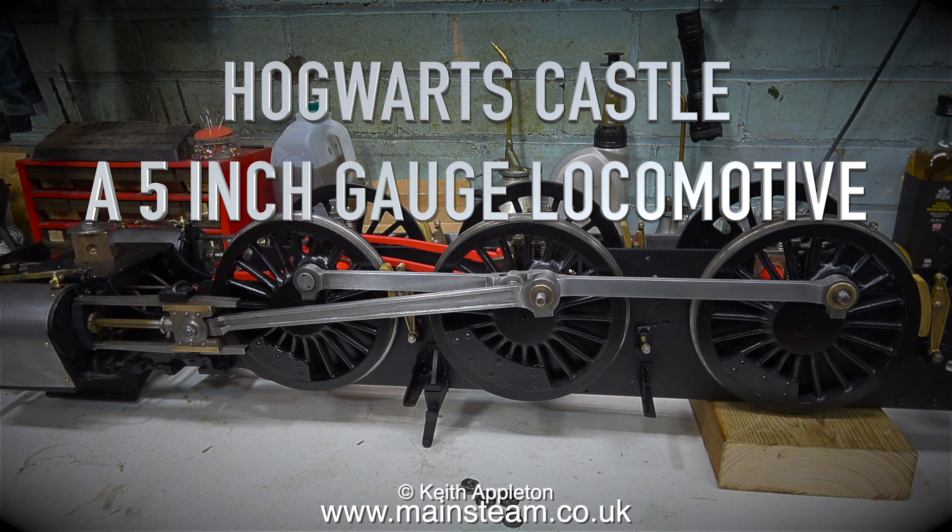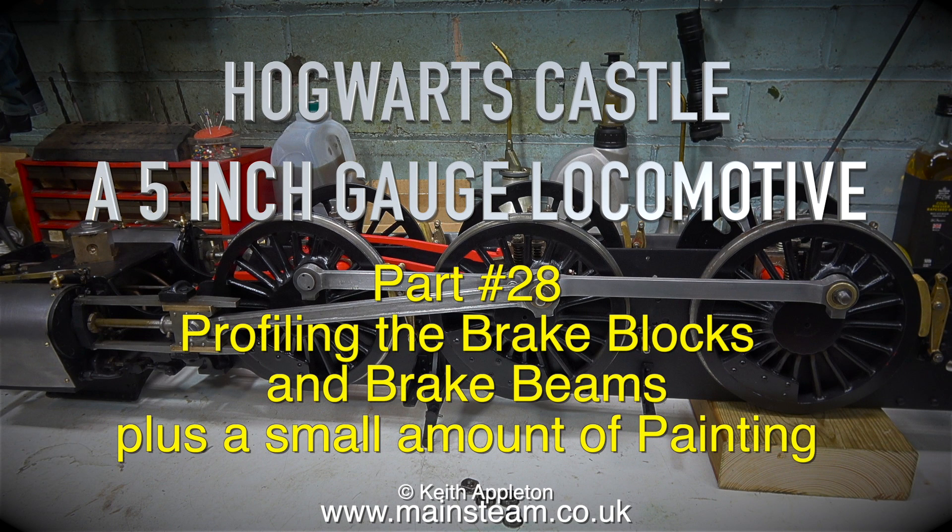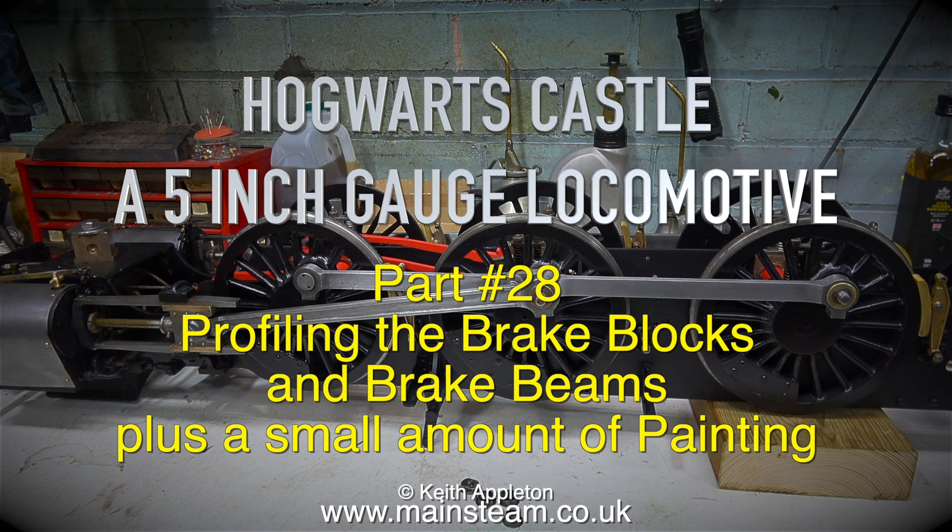Hogwarts Castle, a 5-inch gauge locomotive — profiling the brake blocks and brake beams, plus a small amount of painting.